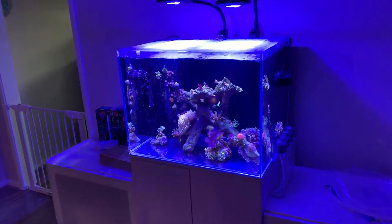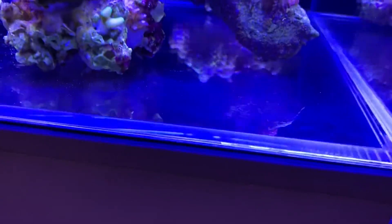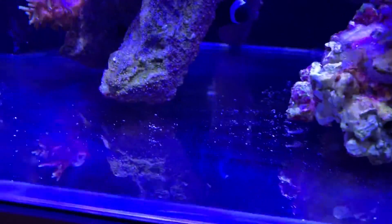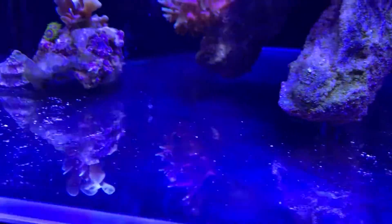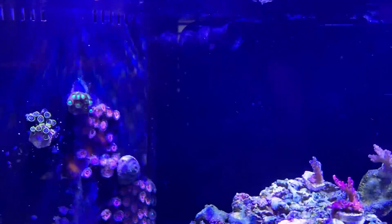Welcome back to Natal B Reefing. We are finished with the water change and tank wipe down and clean up. As you can see the bottom is a lot cleaner — there is still a little bit of crud along the bottom, but that usually happens when I turn the return pump back on.